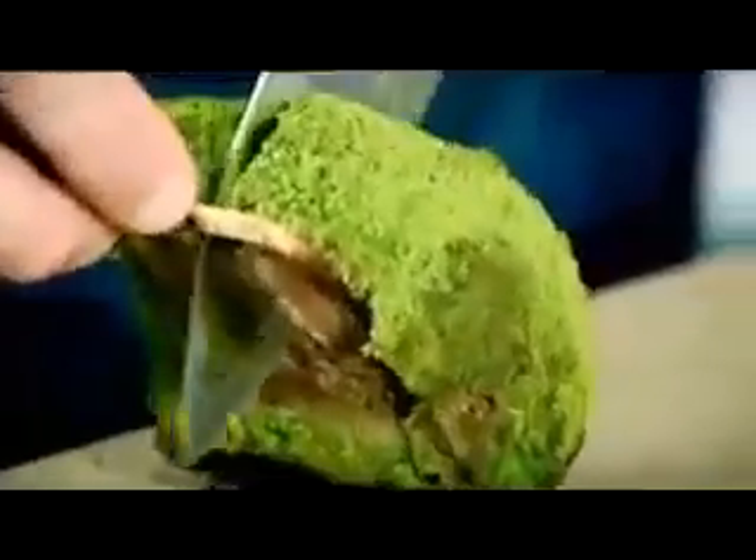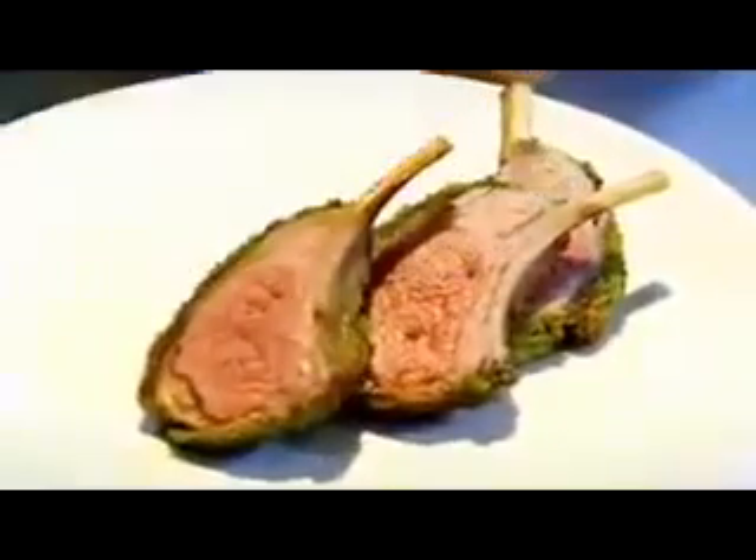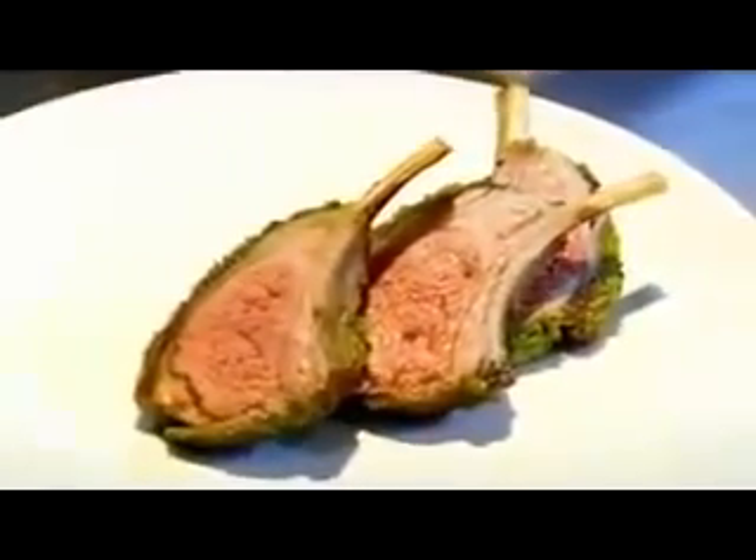Crisp the breadcrumbs three to four minutes. Onto the plate. Herb crusted rack of lamb done.